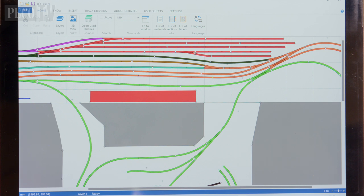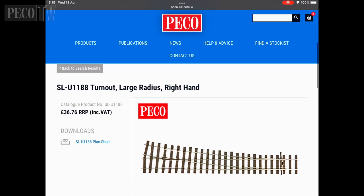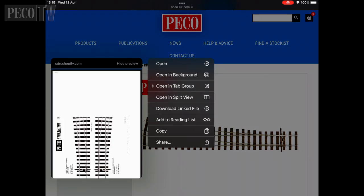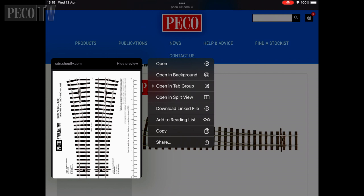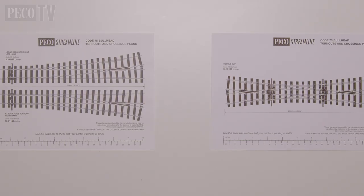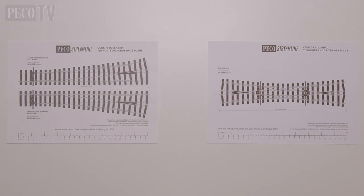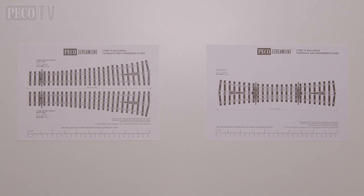Once you've decided what the layout is going to be, draft out a sketch and visit the Pico website and select the required templates. Download the PDF and print it out, but you'll need to make sure the printer is set to the actual size or 100% scale. This is very important, otherwise your template will not be the correct size and the geometry will be wrong.